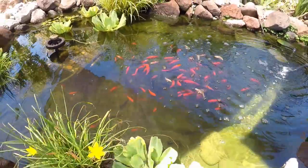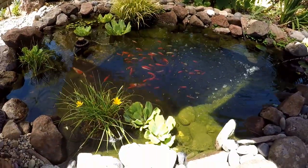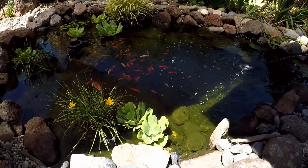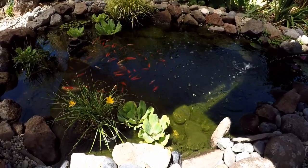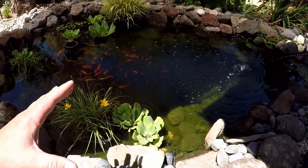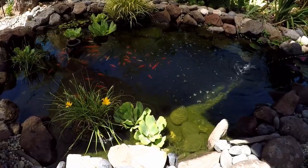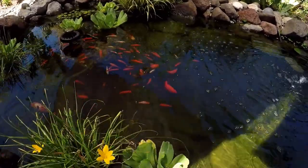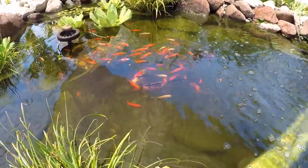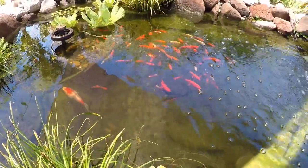Comet goldfish can handle temperatures below freezing. The pond itself never froze, in part because it's a larger mass of water and we don't stay below freezing for extended periods. The fountains running also cause a surface disturbance that helps prevent the pond from freezing, and the pumps put out a little bit of heat. Do your research and figure out what fish you want to add. I'm a big fan of comet goldfish — they're just beautiful, fun to watch, and we've been very happy with them.